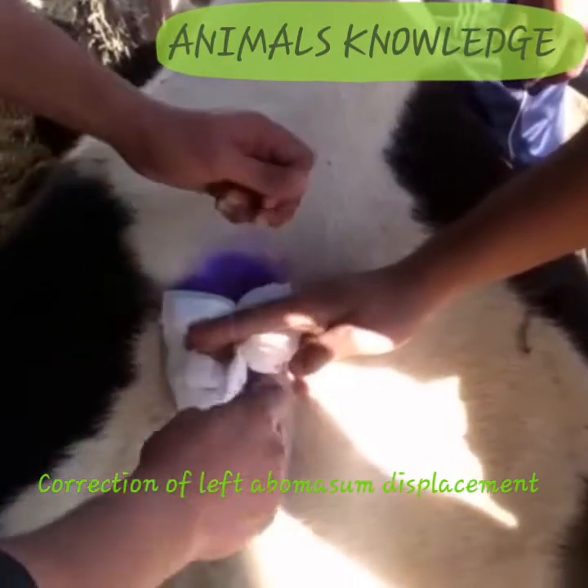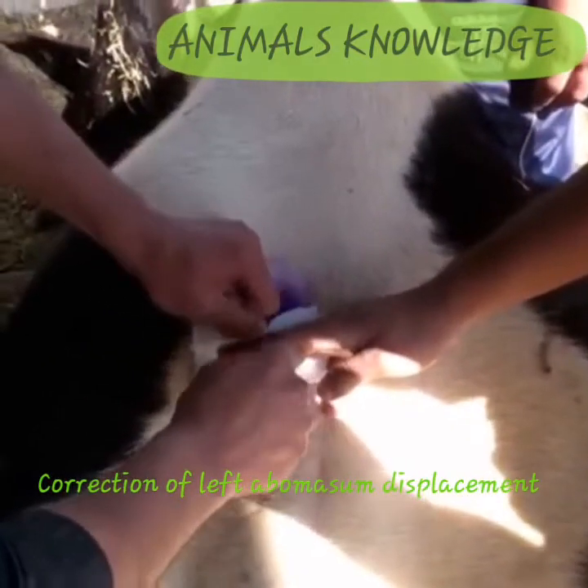Put three fingers and then tie both sutures together.